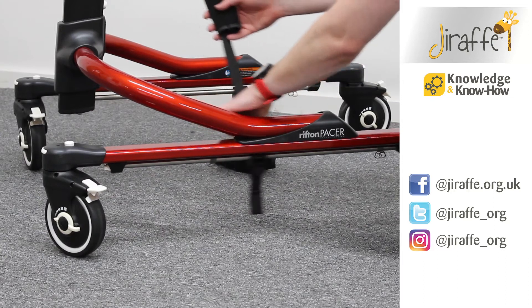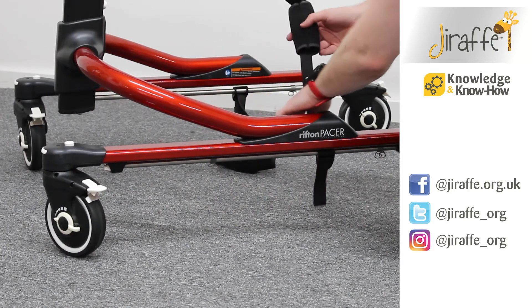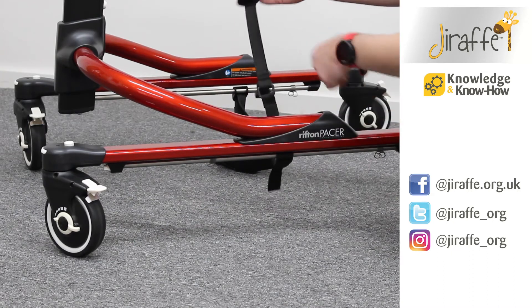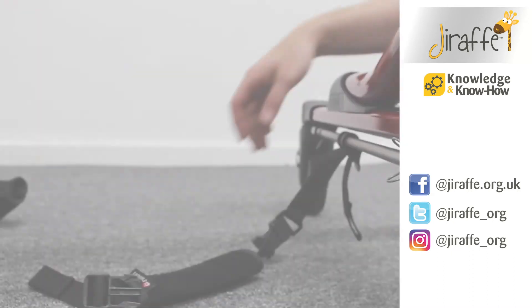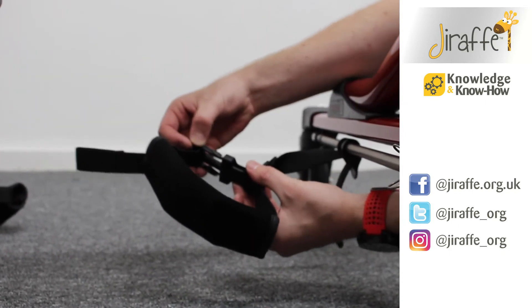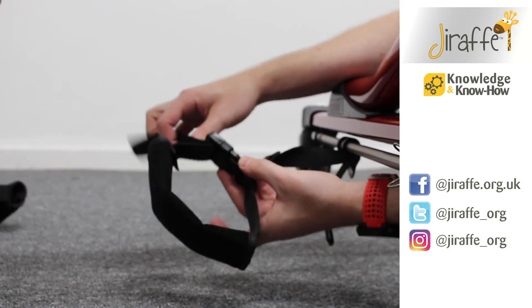The ankle prompt itself has got a clip that's going to go around the ankle and clip into place. We can also adjust the ankle prompt to make it tighter or looser.